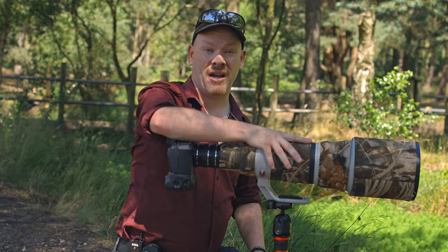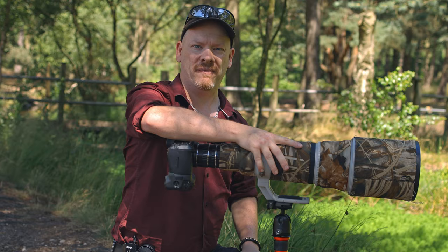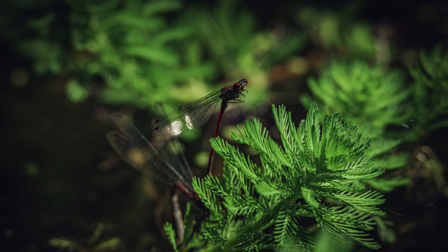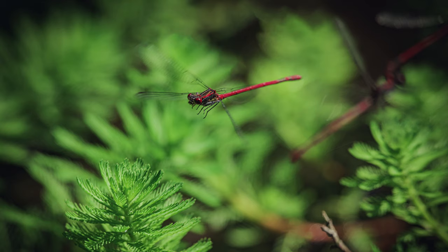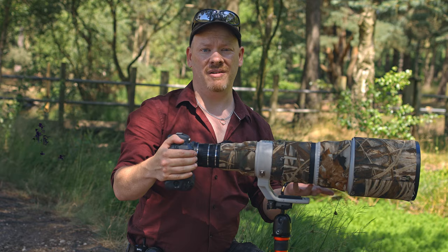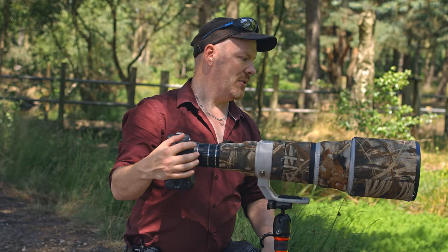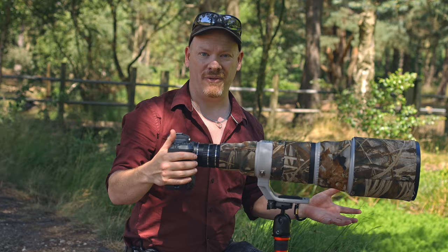So that's it from this macro walk with the Canon 500mm f/4 prime lens. Here are my favourite shots from this macro walk, edited in Lightroom. Obviously this video has been just for fun — I don't recommend you go out and buy a 500mm lens just to do macro photography with. But I am going to take the opportunity while I have this lens to do some macro photography of other subjects.